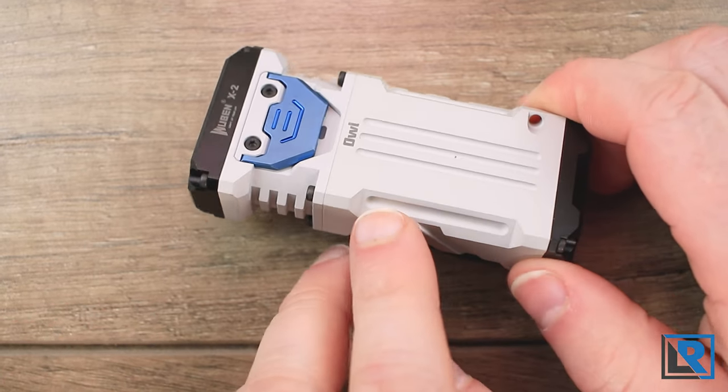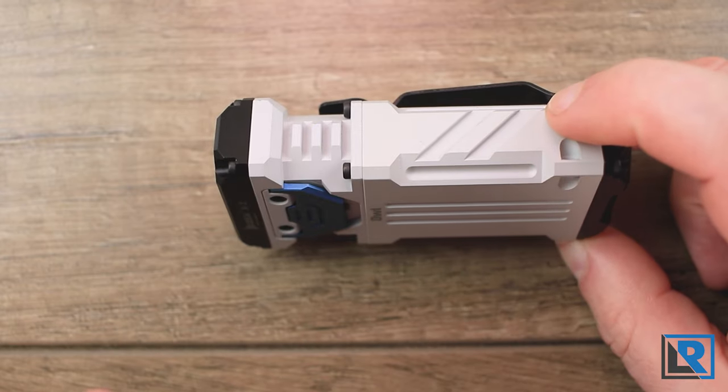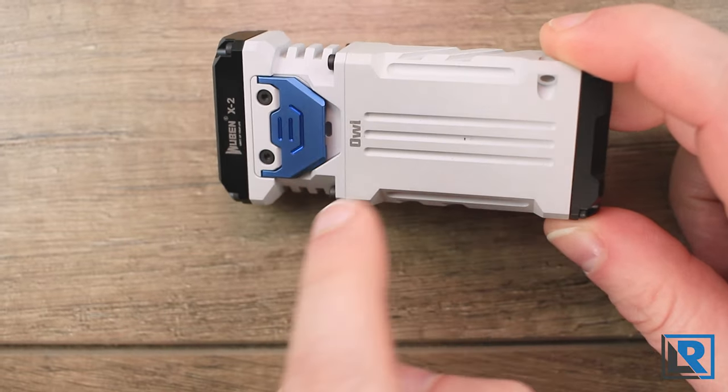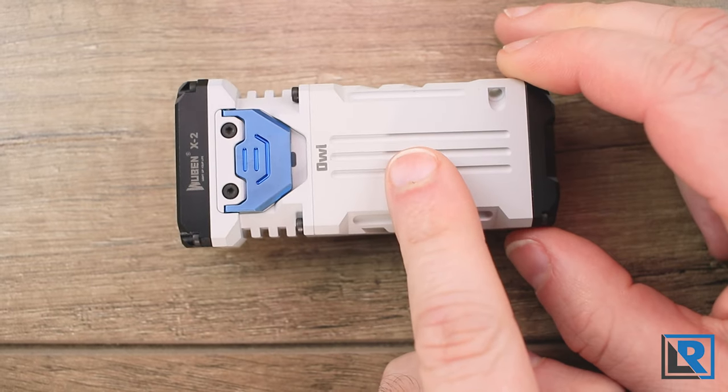It does have some places here for glow rods. I'm not sure if tritium tubes come in this size, and currently with the pricing and availability it'd be hard to get some anyways. They show glow lights or glow tubes going in these milled-out sections to give the light a little more style if you want. That is something you'll have to do on your own — none come with it.